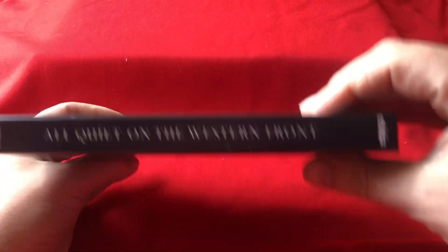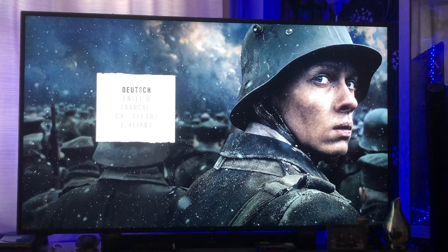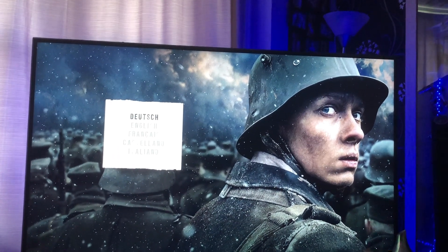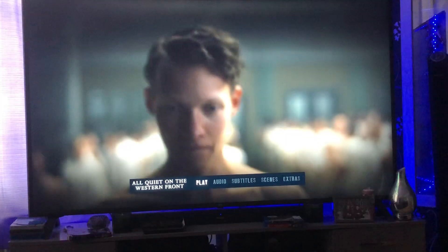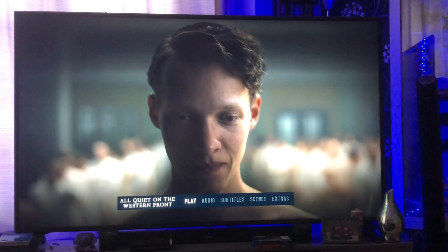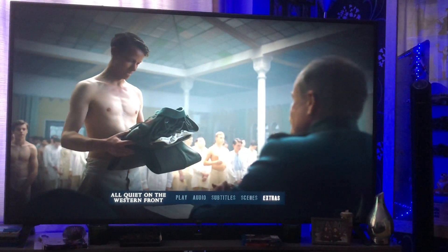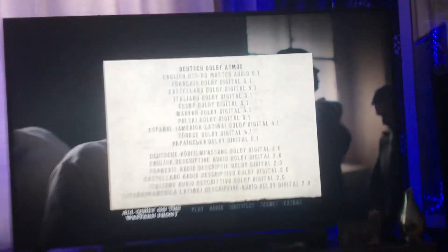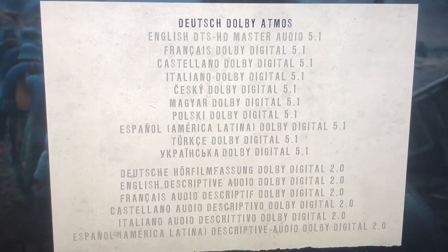Shall we go and take a look at the picture quality? Why not. Here we have the initial menu screen with German, English, French, Spanish, and Italian — let's go to English. Here's the main menu. Let's have a look at the options: audio — there's a wealth of audio on there, as you can see. Fantastic.